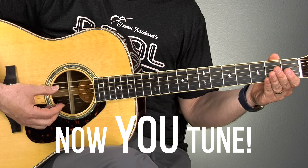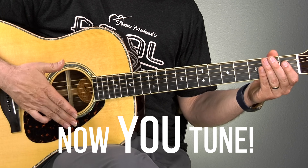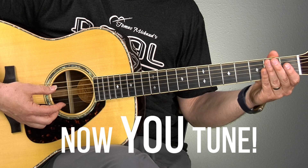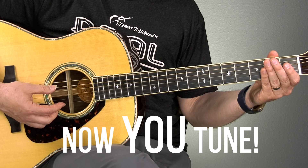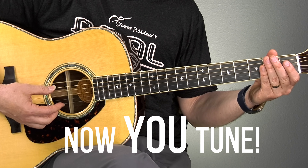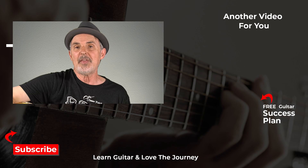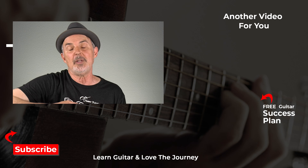Before we end for today, I want to give you a chance to tune to my low E string so you can try this out. Go ahead and listen to this note — that's my low E. Tune your guitar to that low E. Got it? Listen. One more time.